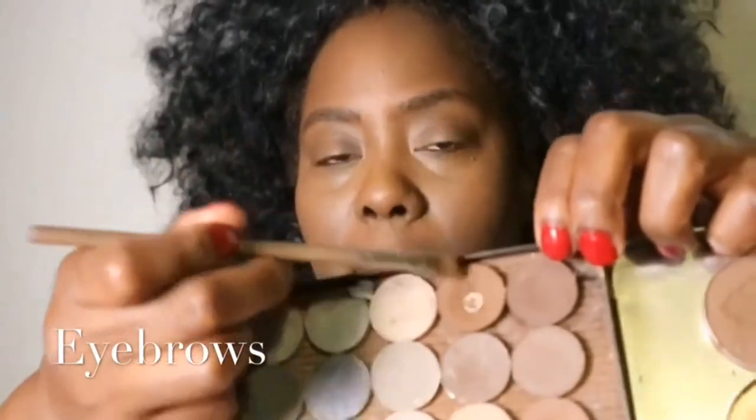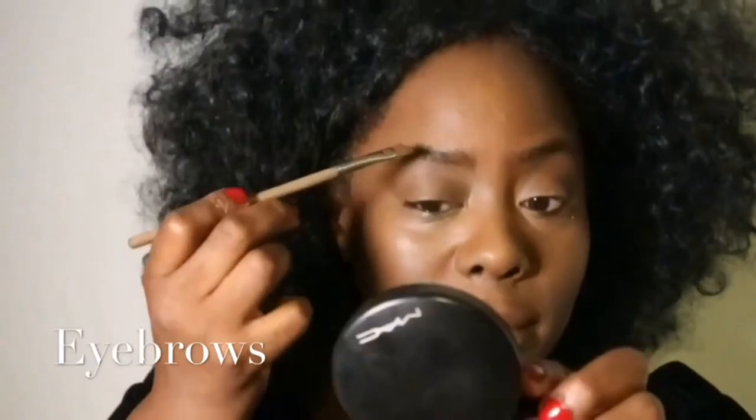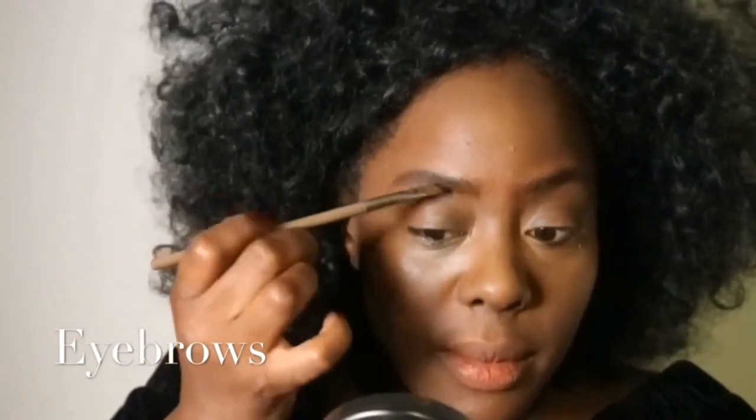Eyebrows: I never see Oprah with a really structured brow. If anything, she has her brows lightened or uses a lighter soft brown so her lovely dark smoky eye stands out. To me, this is one of those Sam Fine style techniques that never lets you down.